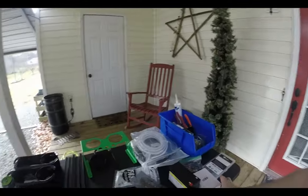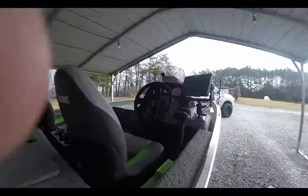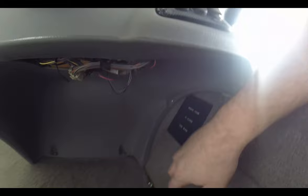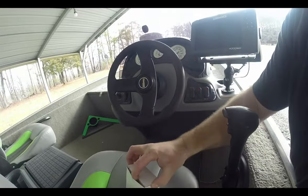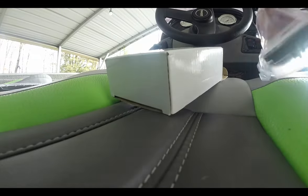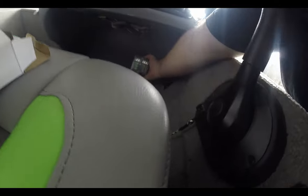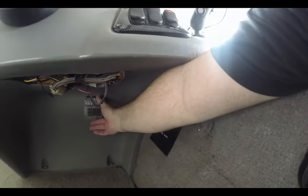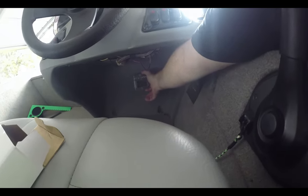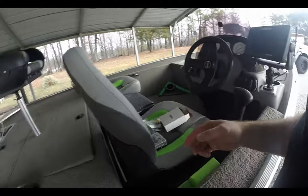On these Tracker boats, the fuse block is located in a spot that's kind of a pain to get to. This little fuse panel is hard to fish wires to once you remove the cover, so I bought another fuse block. I'm going to mount it up under the dash so that all my exterior lights and accessories are conveniently easy to get to — if anything ever happens to a fuse, it's accessible.